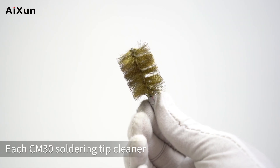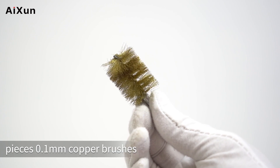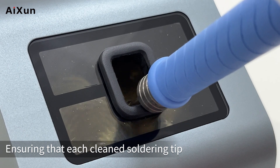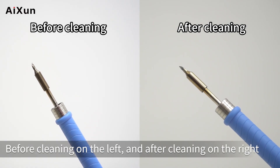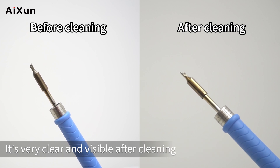Each CM30 soldering tip cleaner includes an average of nearly 2000 pieces of 0.1mm copper brushes and a 3000 RPM high-speed brushless DC motor, ensuring that each cleaned soldering tip can be restored to its original gloss. Here the T245 soldering tip has been cleaned — before cleaning on the left and after cleaning on the right. It's very clear and visible.